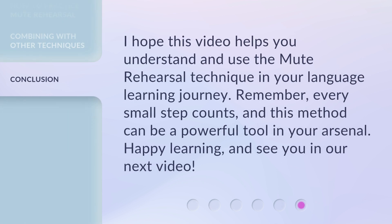I hope this video helps you understand and use the Mute Rehearsal technique in your language learning journey. Remember, every small step counts, and this method can be a powerful tool in your arsenal. Happy learning, and see you in our next video.